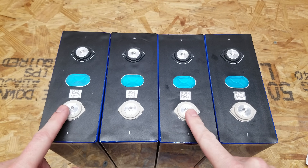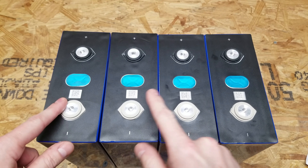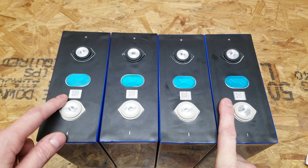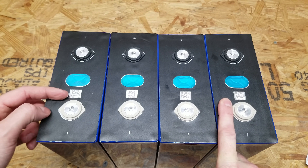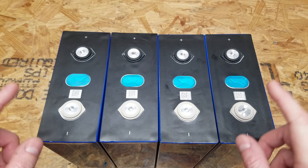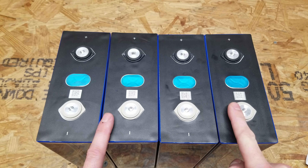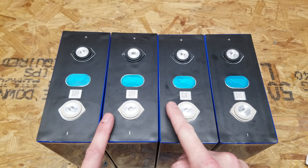One of the first things I checked when I received these batteries is whether or not the QR codes were intact. Typically on lower grade cells, these QR codes will be scratched off, however that's not necessarily a 100% indicator of grade A or not. The first thing that caught my attention is that there are four batteries here and I have two different styles of QR codes.